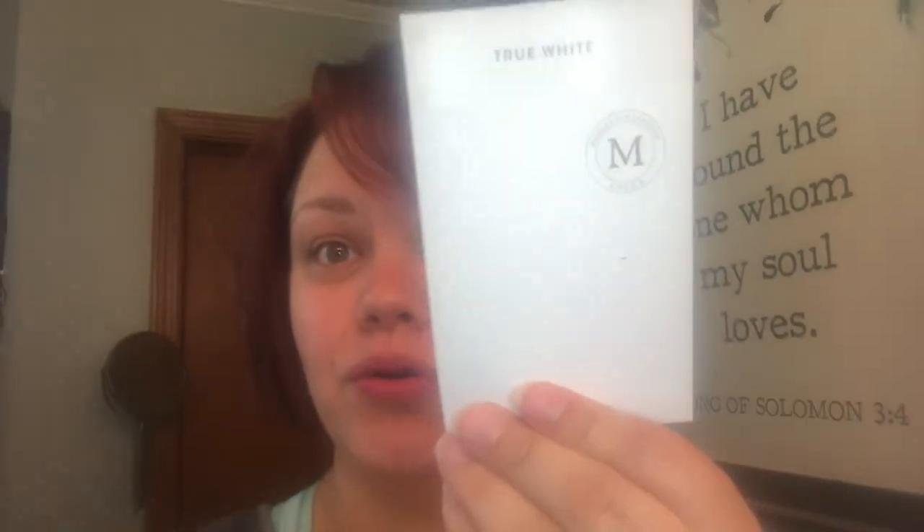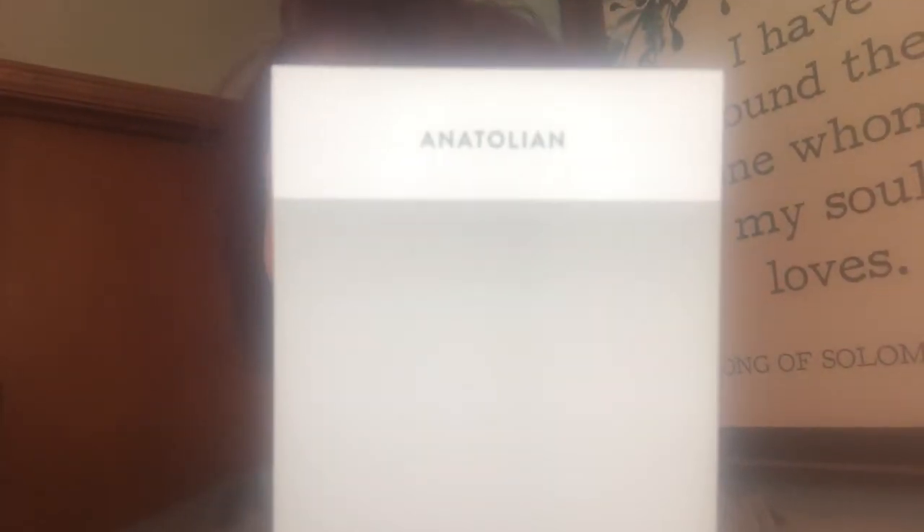Here's the breakdown for this room: we're going to paint all of the trim throughout the whole house in Magnolia True White, and all of the walls in Magnolia One Horn White. All of the interior doors throughout the whole home will be painted in a Magnolia color — I'm not even sure how you say it, Anatolian.